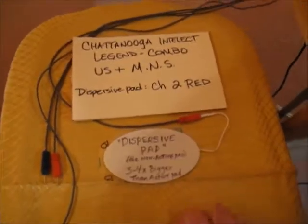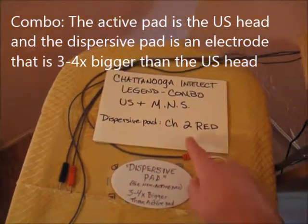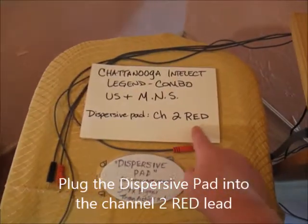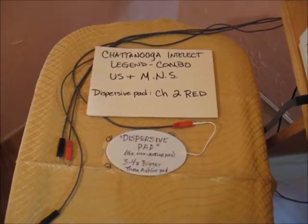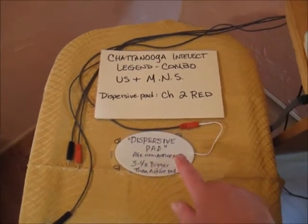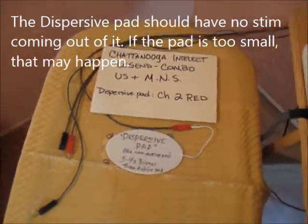Now set up the pads. The only pad you'll use is a large pad. Make sure it's plugged into channel 2 red on this Chattanooga Intellect unit. This big pad will be placed on the low back, upper back, anterior thigh, or posterior calf. There should be no stim coming out of it, though sometimes there is if the pad isn't quite large enough.